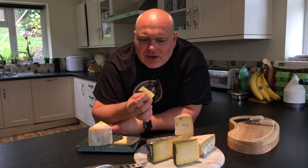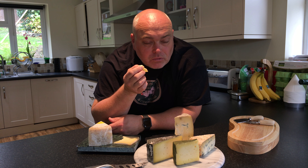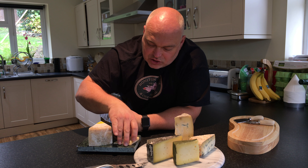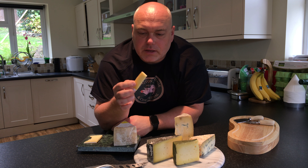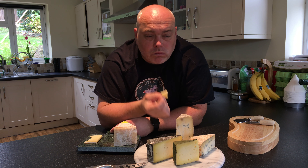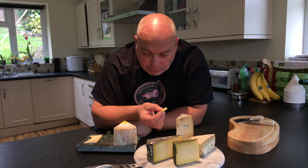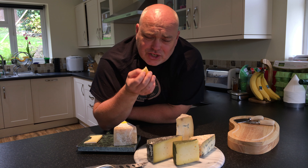Lots of lactic flavours. It's very tart. And then the kind of cheddary, creamy butteriness comes in. The texture's very nice as well. I'm just going to try another piece with a good bit of rind on the edge. The rind looks and smells quite delicate. It's actually surprisingly complex, this cheese.